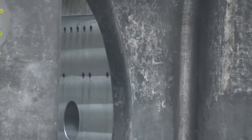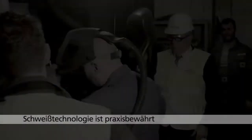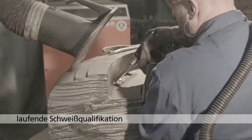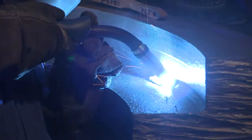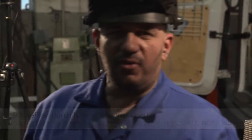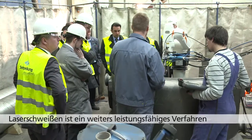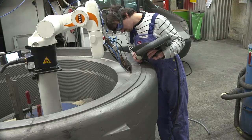Neben dem Werkstoff wurde auch die Schweißtechnologie für duktiles Gusseisen deutlich weiterentwickelt. Bereits seit vielen Jahren werden Schweißungen an Gusseisen erfolgreich in der Praxis durchgeführt. Die einschlägige Normung für das Schweißen von Gusseisen unterstützt die sichere Arbeit in diesem Bereich. Mit Laserschweißen ist ein weiteres interessantes und leistungsfähiges Verfahren zur Schweißung von Gusseisen mit Kugelgrafit verfügbar geworden.